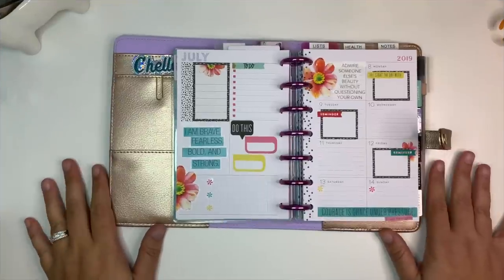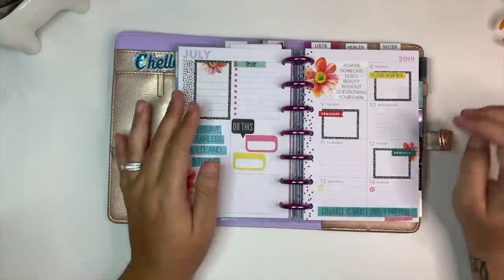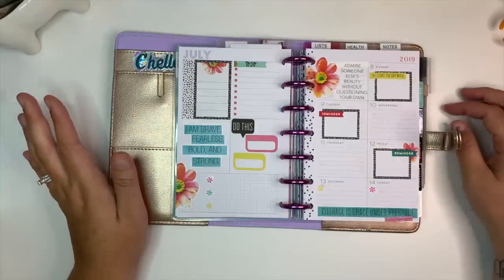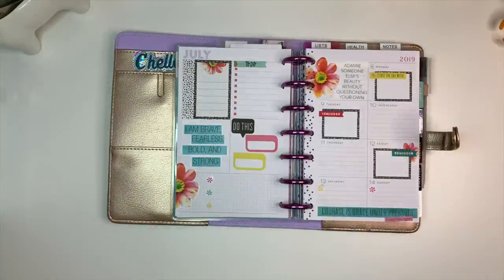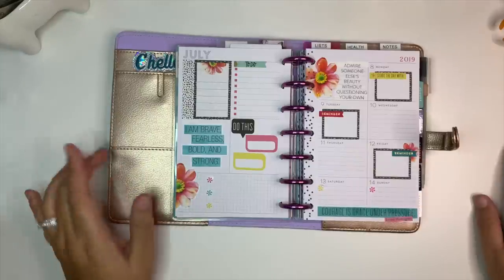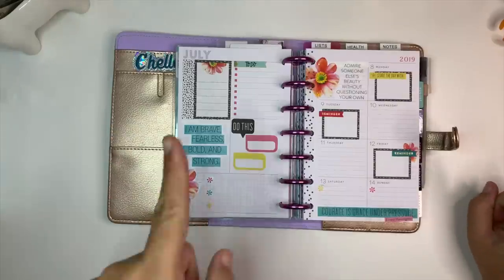Okay, here is my spread for next week on my disc. I think this one actually does look a little wonky on the purple disc but that's okay. I absolutely love how this spread turned out — I wasn't entirely sure if I was going to be able to make it come together into something I liked, but I did and it looks really pretty. Tell me what you think in the comments. Thanks so much for watching and I'll see you in the next one — don't forget to subscribe!